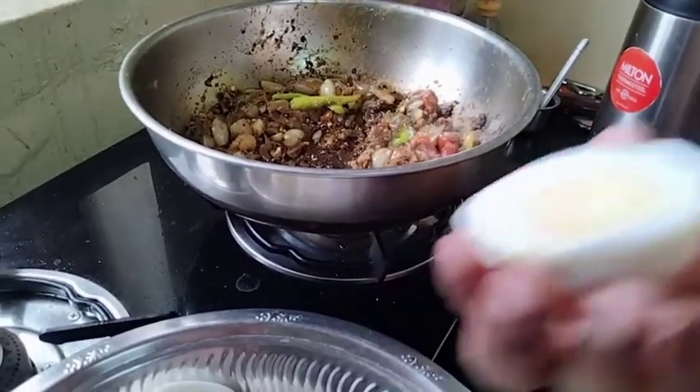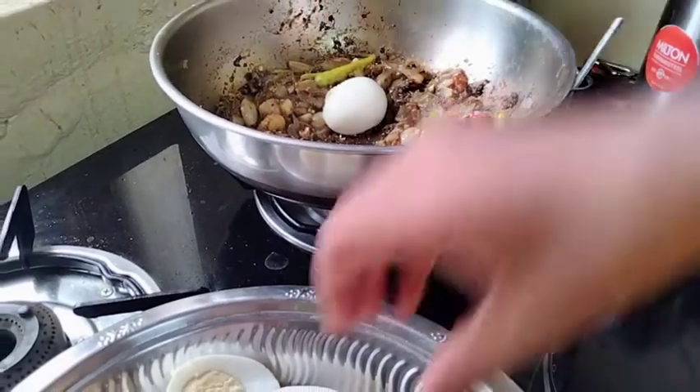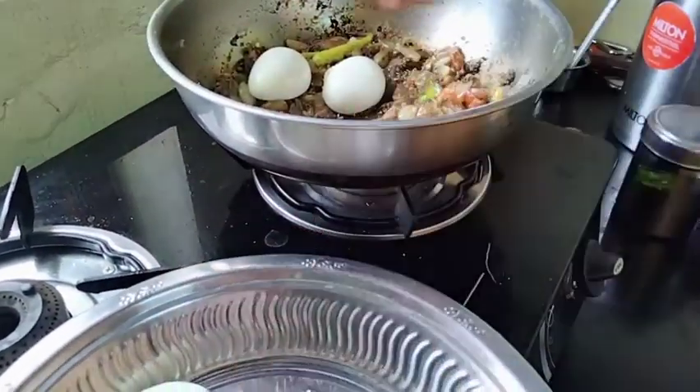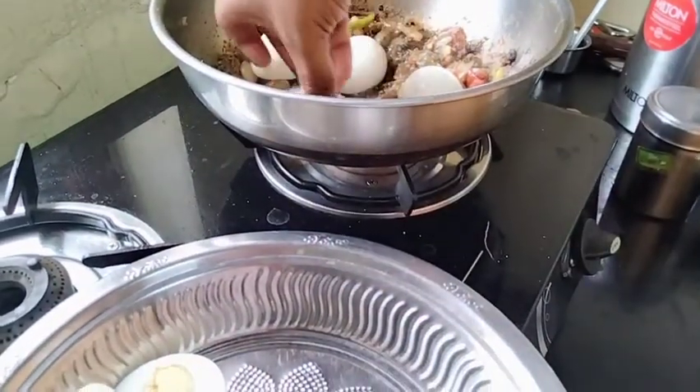Put the egg in a bowl. Put the curry in a bowl.